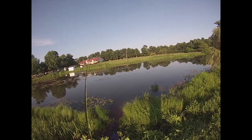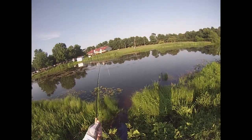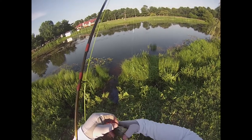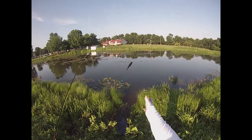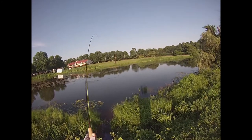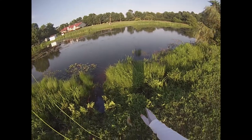There we go — kind of messed up that cast, but it doesn't look like it mattered. I went back to the popping bug because that little ant pattern was only getting tiny fish. This one's a little bit beefier — far from a lonker, but it's a step up. That was a nice hit. Another feisty bluegill.